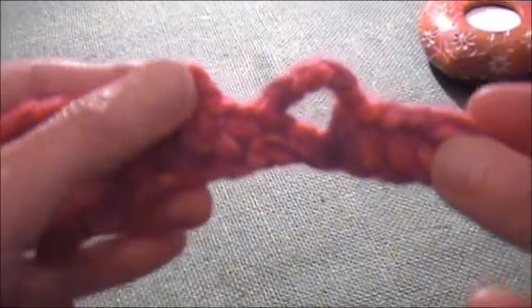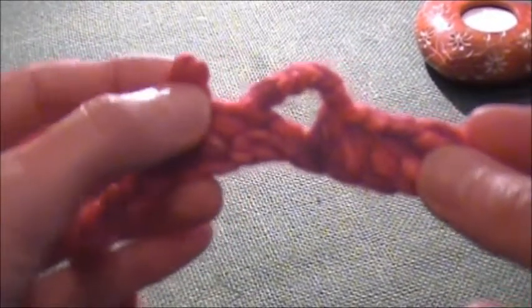Those are good for buttonholes, those are good for fringes, edges — all kinds of things you can do with them. And let me do a few more.